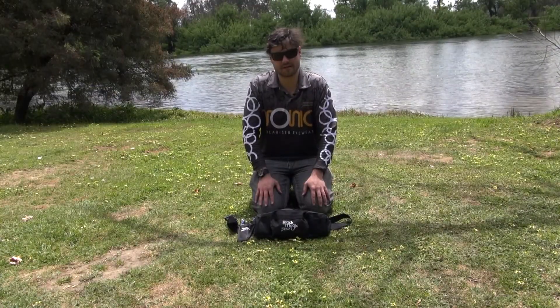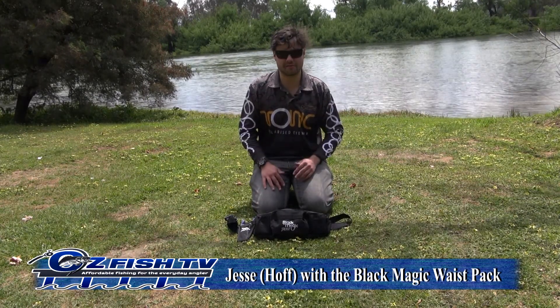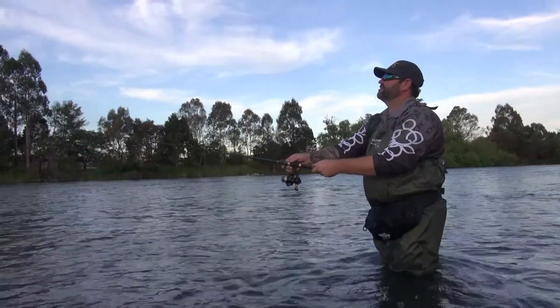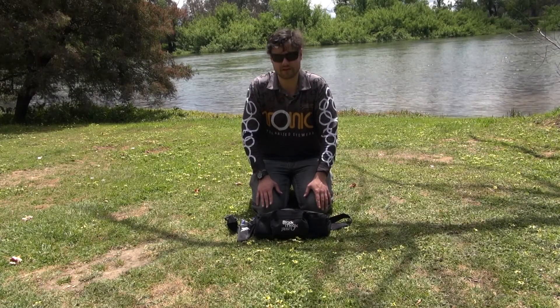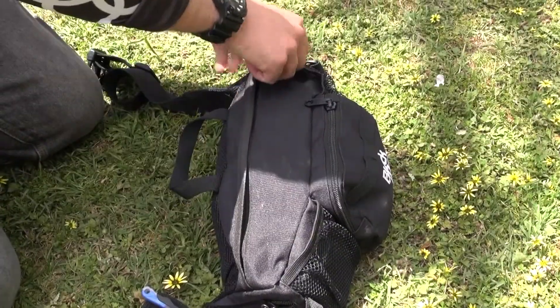If you're a serious lure fisherman like me and you chase a lot of trout, squid, walk along the banks for flatties, and do a lot of traveling around and you don't want a big heavy load on your back, the Black Magic waist pack is a lifesaver. I've only just gotten one of these little guys myself and they're little pocket rockets — the stuff that you can get into this little bag is amazing.